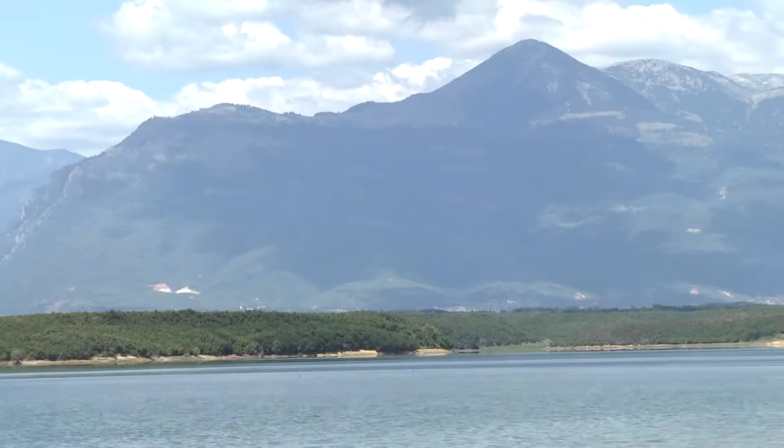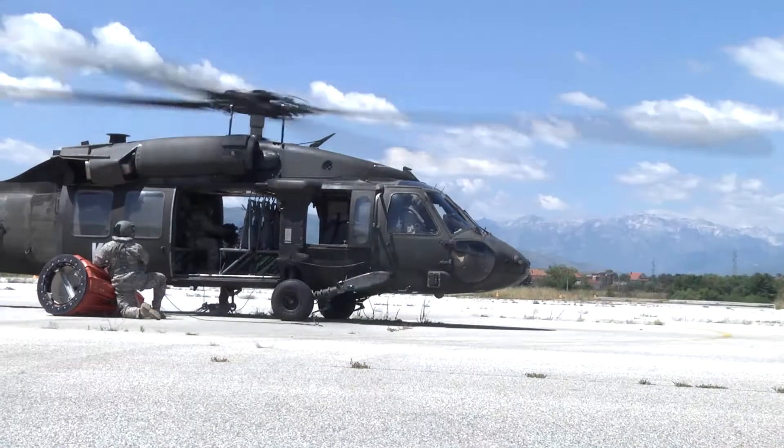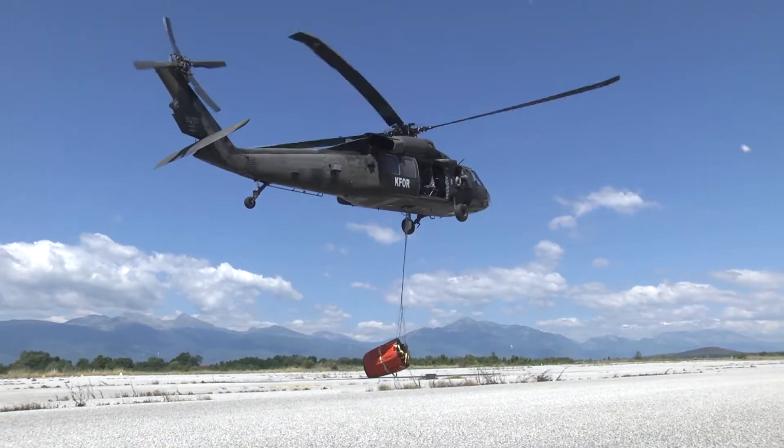Today we conducted Bambi bucket operations. The Bambi bucket is where we connect a water bucket to the bottom of the cargo hook on a Black Hawk, then go out to a water source, dip into that source, and retrieve water to fight fires with.